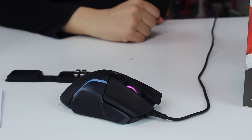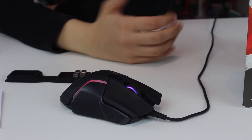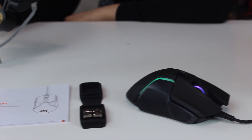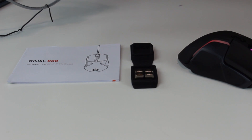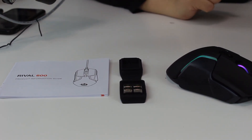I actually prefer to use it without the weights — this is more for heavy-handed gamers. But this cute little box for the weights is very nice; you just store the weights in it. For someone who likes heavier mice, this is a great feature.